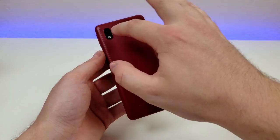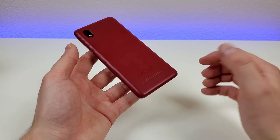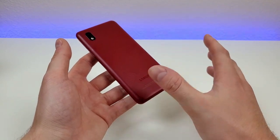On the back of the phone, we have the camera module, and that's pretty much it. We're getting an interesting hard plastic material on the back — it's a lot different from any other material I've ever seen on a Samsung device recently.